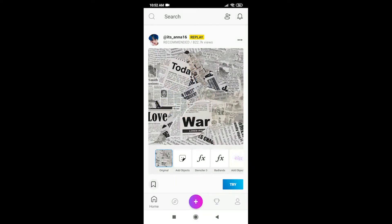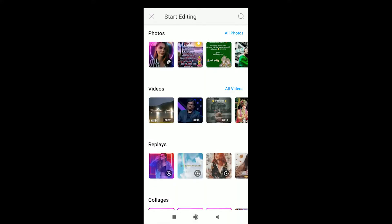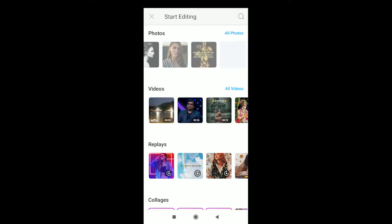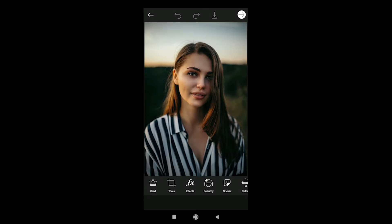So here we are in PixArts. I'll show you which photo I will be editing today. I will be taking this photo, so just select whichever photo you want to edit and go from there.